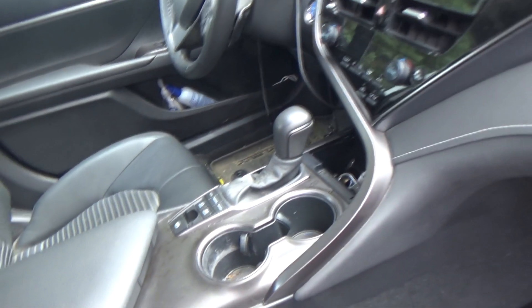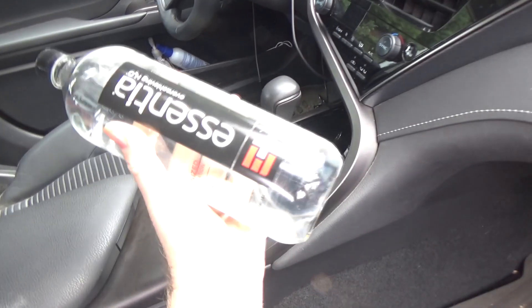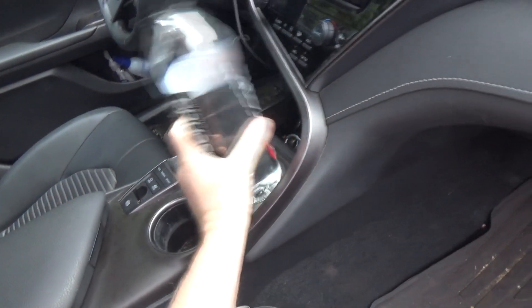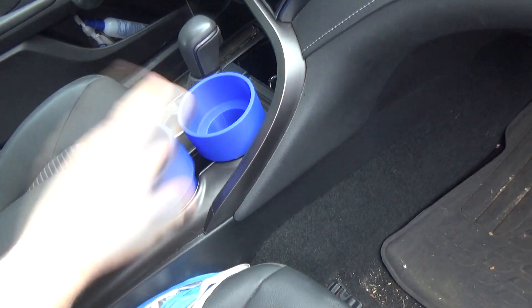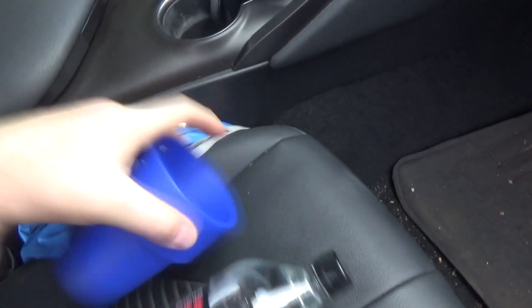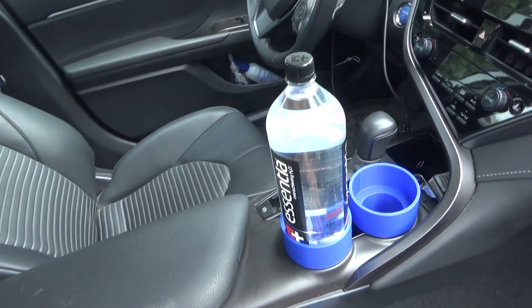My wife likes bottled water and I hate the plastic waste, but that's her preference. I did talk her into using bigger bottles, but in the car where do you put them? They don't stay in the cup holders. So I 3D printed a couple of these — they fit absolutely perfectly. I used to have a metal one that didn't fit quite as well and scuffed up the inside of my cup holder. Now I have a 3D printed pair that fits the large bottles perfectly.